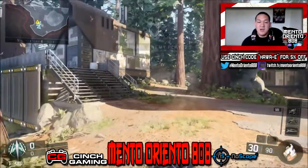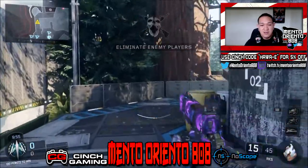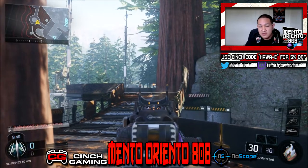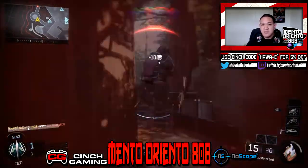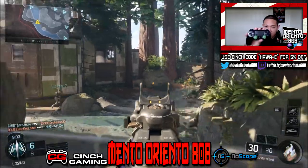What is up guys, my name is Mayan aka Mental Oriental aka Hawaii, whatever you want to call me, it's fine. The video, as you guys can see, is basically covering the Cinch gaming controller. I did an unboxing — I'll probably leave the link in the description below if you guys want to check that out — but this is a review, a one-month review of my Cinch gaming controller.